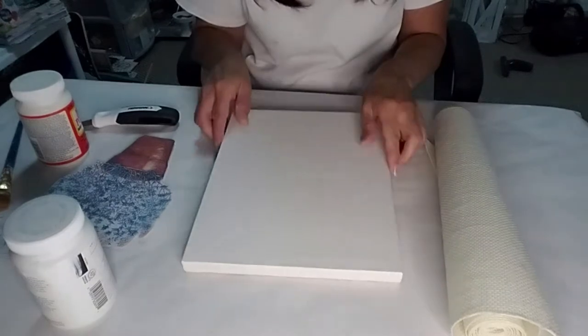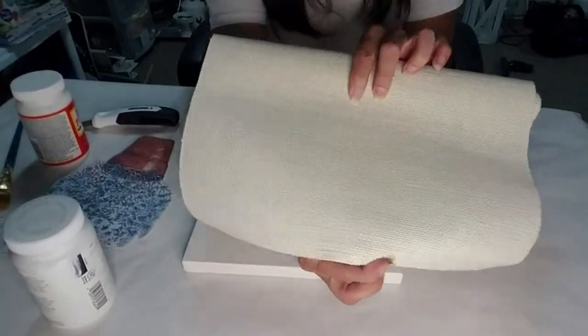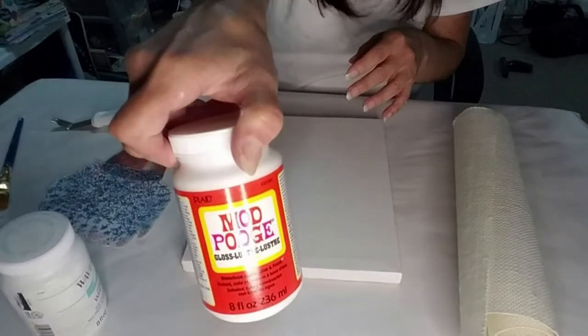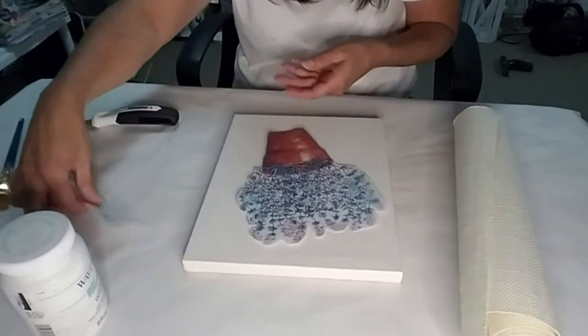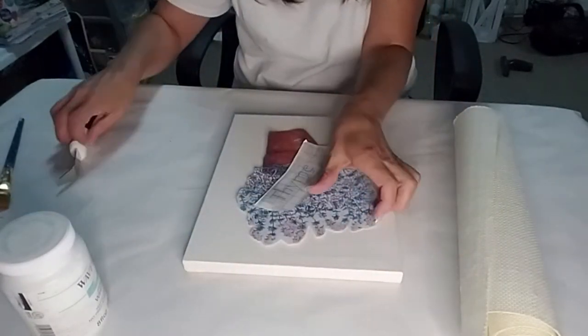For this next project, I took this canvas from Dollar Tree, some burlap that's kind of like glued burlap from Joann's on clearance, some white Waverly chalk paint, some Mod Podge, and I printed this image from Google and used my Cricut to cut this vinyl.